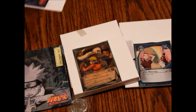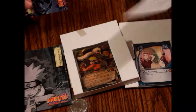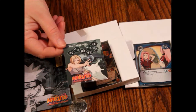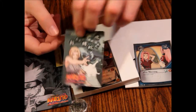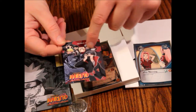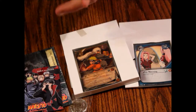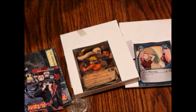Then we have a mailer questionnaire card, and then we have the life token meter. On one side we've got the turn marker, and on the back we have different character pictures that punch out so you can mark the turn. And then we've got our play map — let me unfold that real quick.